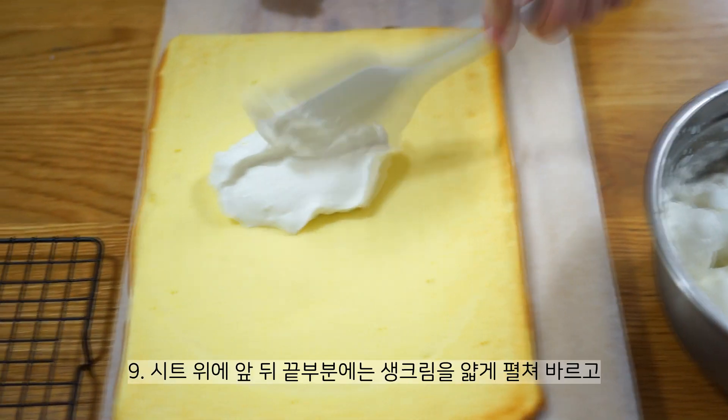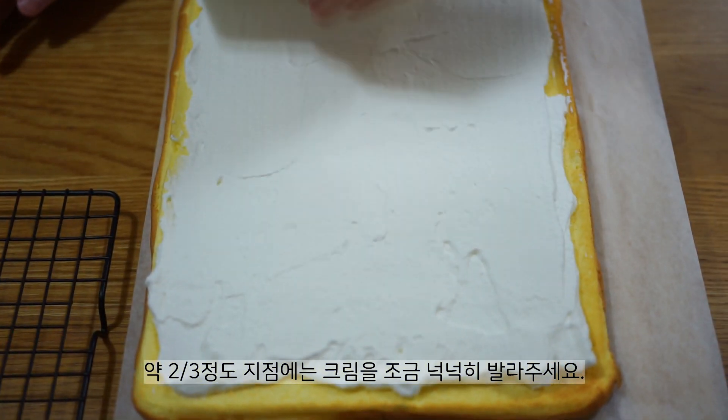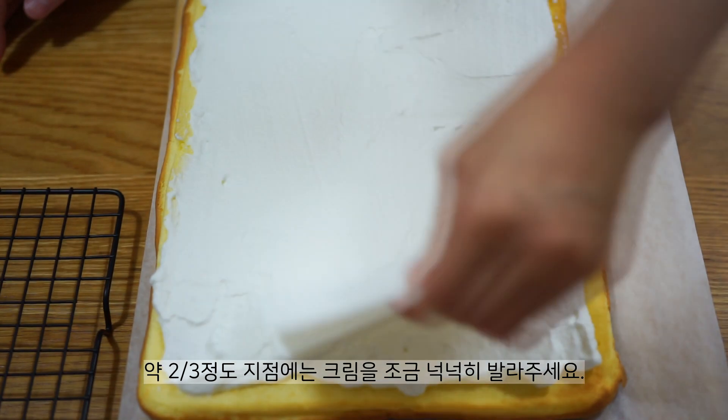I'm going to give this a few minutes and do some things. I'll add a little milk. I'll add the spring and it's ready.